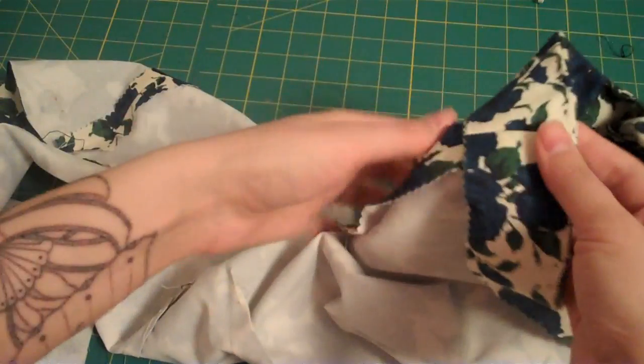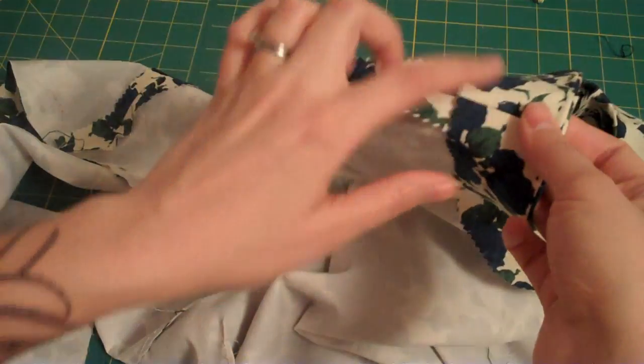And now it's permanently tacked onto the side seam there, and I'm going to do the same thing at the shoulder seam, right here.